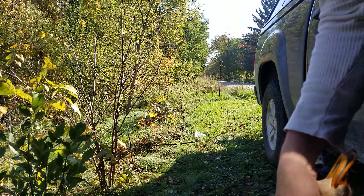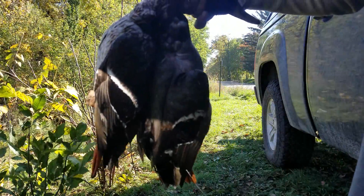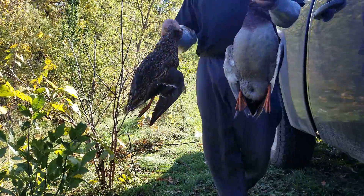All right, we're going to go over how to quickly breast out some ducks and leave them legal for the DNR still. A couple of hours from today.